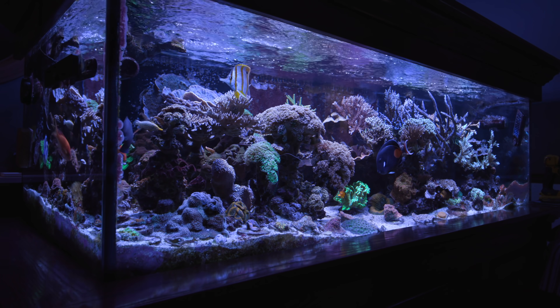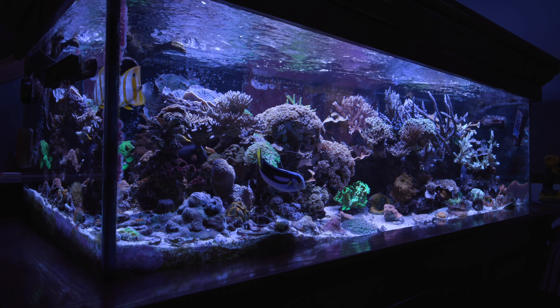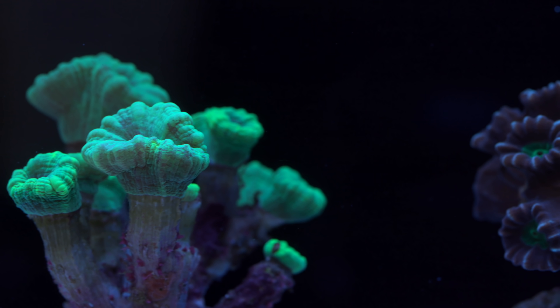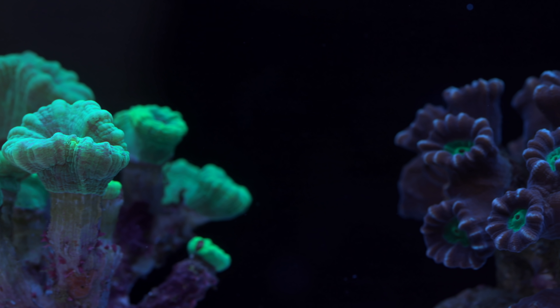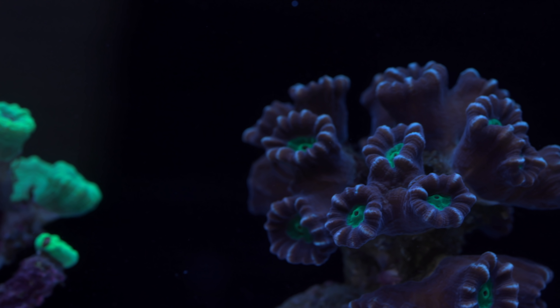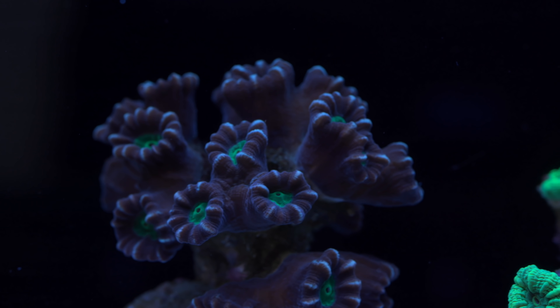How's it going everyone? This is Than and welcome back to Tidal Gardens. This video is all about corals from the genus Caulastrea, which are commonly known as trumpet corals or candy cane corals. For the rest of this video, I'm just going to refer to them as candy canes. Let's start first with some general information about candy canes.